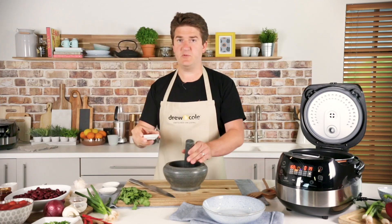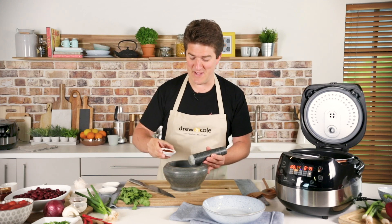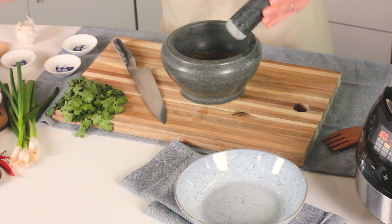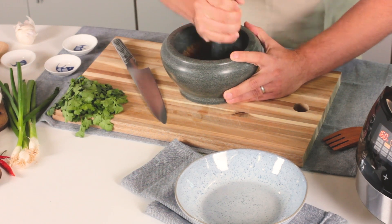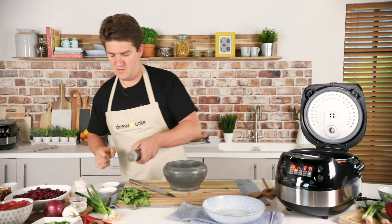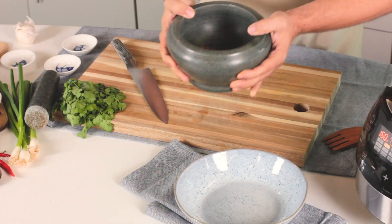Then I've got two tablespoons of chilli powder. This is quite a mild chilli powder because I want to cook this up for the family, but if you want a bit more heat you can use all kinds of chilli powders in the supermarket. That's nicely mixed up in the pestle and mortar, just ground into a fine paste.